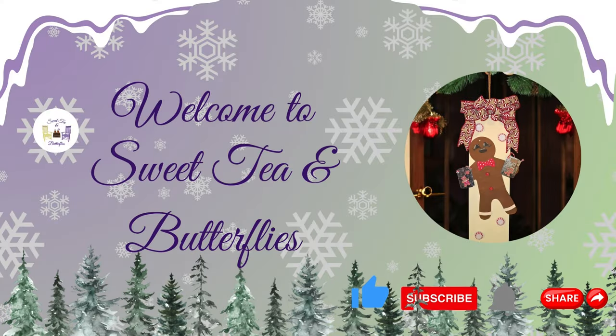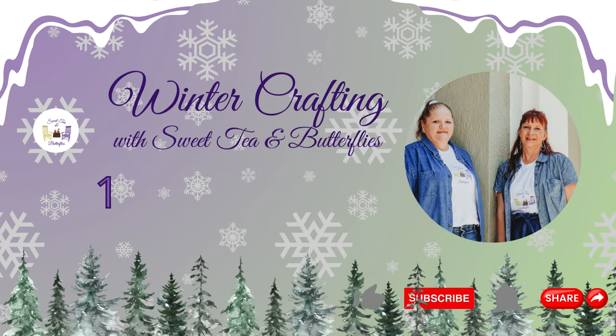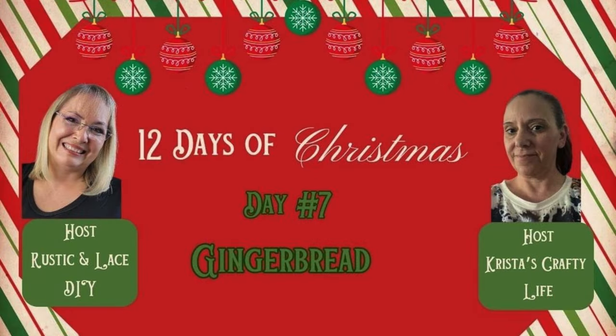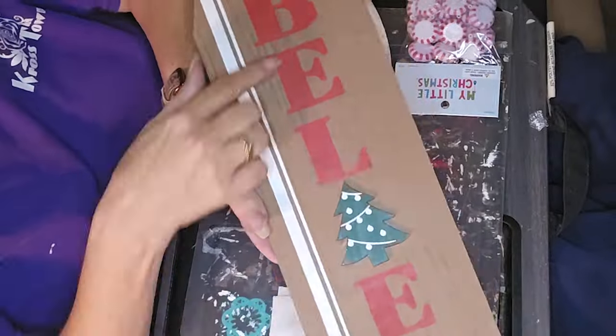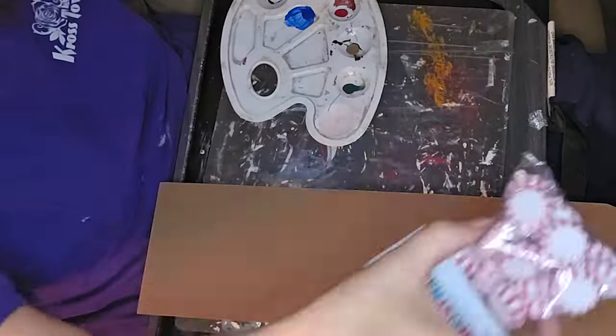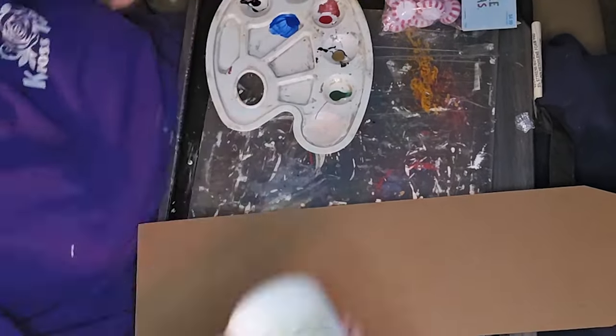Hey y'all, welcome to Sweet Tea and Butterflies. We are working on day 7 of the 12 days of Christmas. Our hosts are Brenda with Rustic and Lace DIY and Krista with Krista's Crafty Life. We are all just kind of whipping it out, trying to keep up day to day.